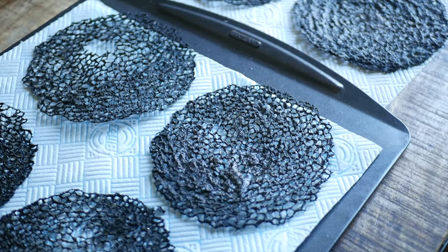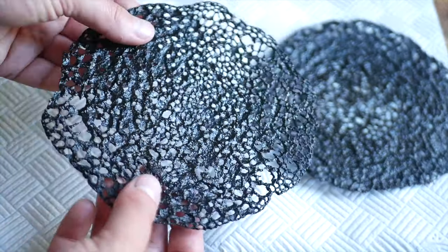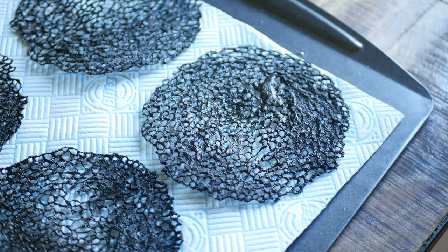The size of the holes in the tuiles has to do with the hydration of the batter. So depending on your flour, you might need to add a little bit of flour to make the holes a bit smaller. And if you want a more open texture, like these, then you just have to add in a little touch of water.